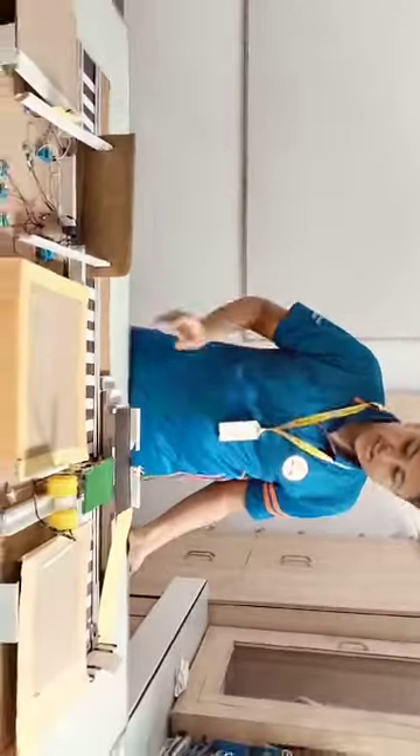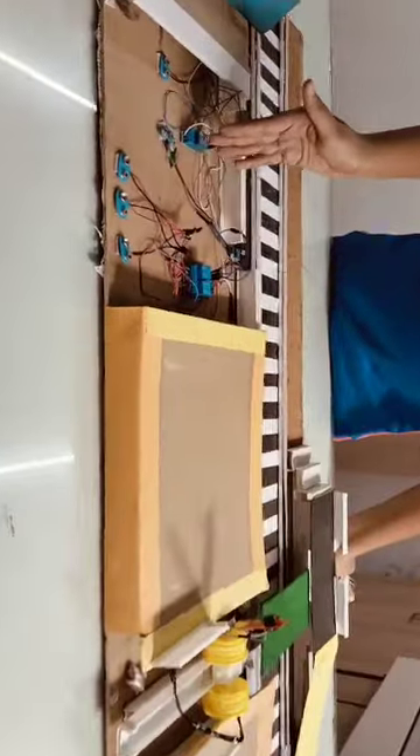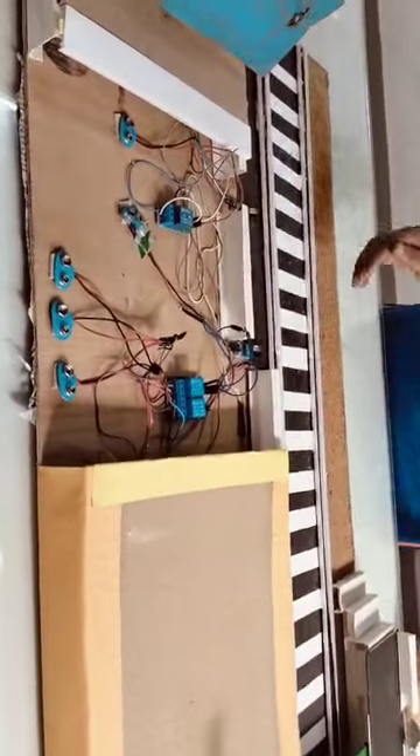I have added some basic sensors in this model. As you can see, this is the relay module first channel, this is the dual channel, and these are the IR sensors.